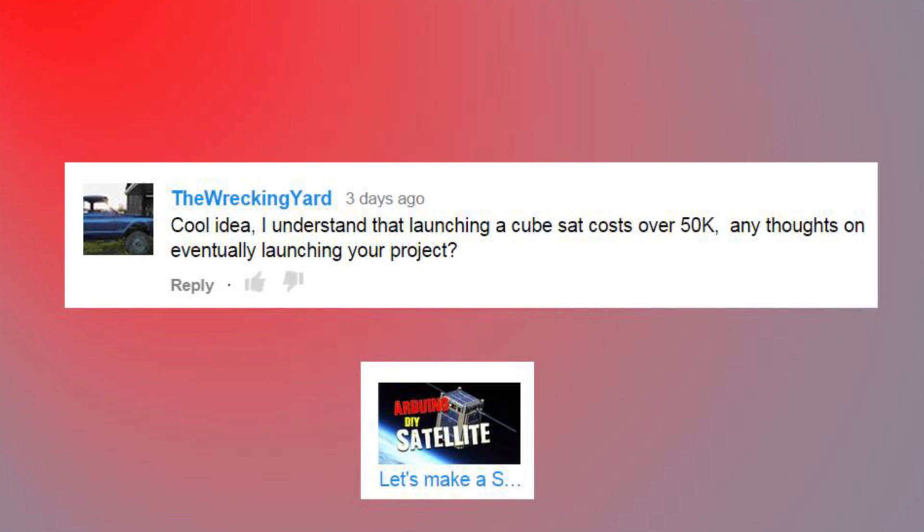Cool idea. I understand that launching a CubeSat costs over $50,000 - any thoughts on eventually launching your project? Well, actually this one I don't think we're going to launch. I think we're going to keep this on the ground and just do a lot of the electronics as proof of concept. But there are programs where you can launch your CubeSat - the Alana program, I think it's by NASA Direct. There are also a few others where you can hitch a ride and get your CubeSat into orbit.